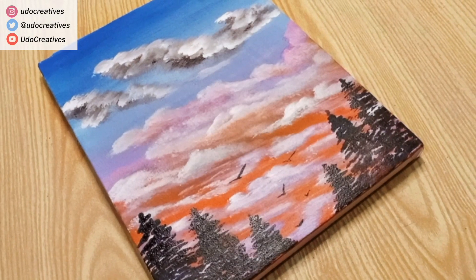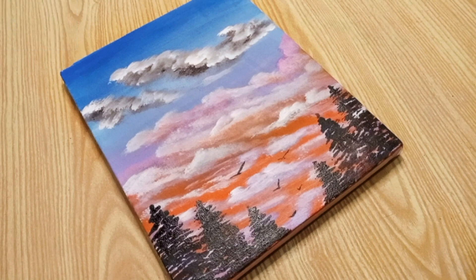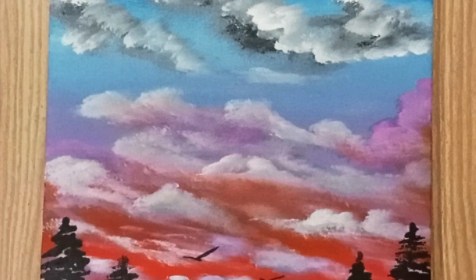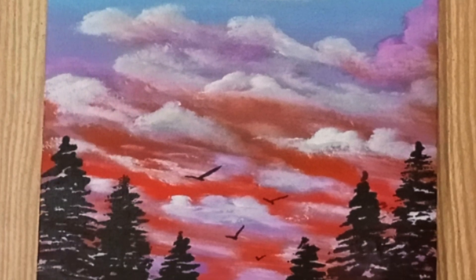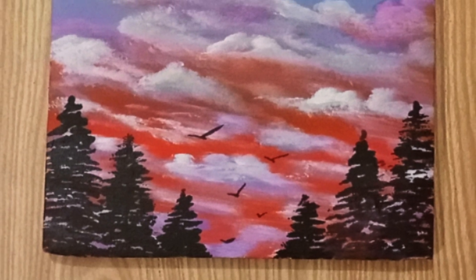This is the end of our layering with acrylics tutorial. Always remember to practice using different colors and styles to find out which one you enjoy the most. I also hope that you've gained insightful techniques in this tutorial and I hope to see you use these techniques in your paintings.